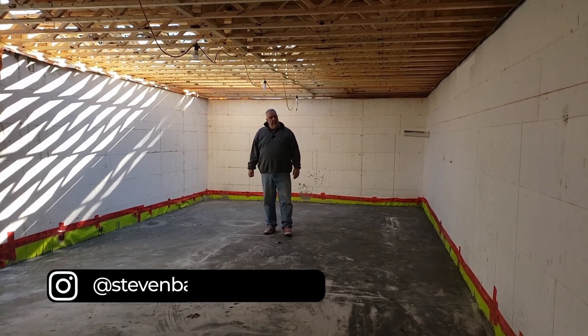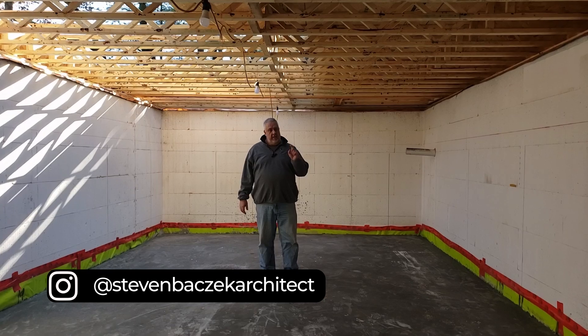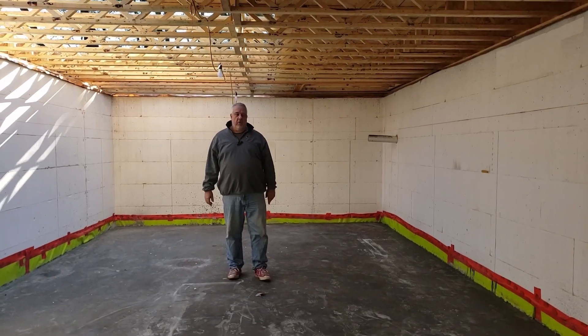Hey, Steve Basic Architect for the Build Show. We're out here at our Riverside project. Today let's talk about floor framing.